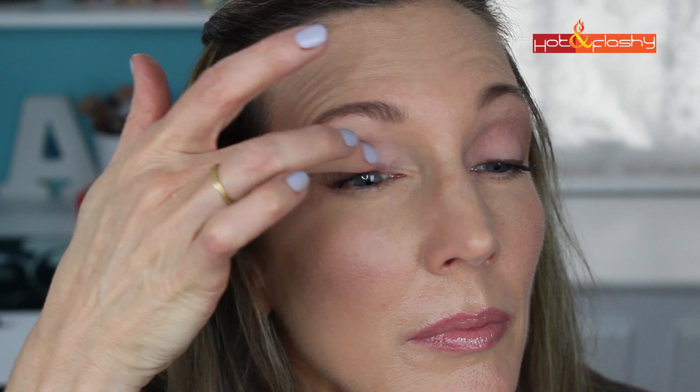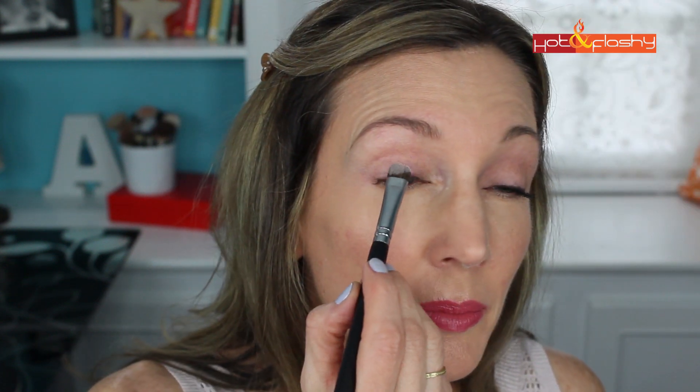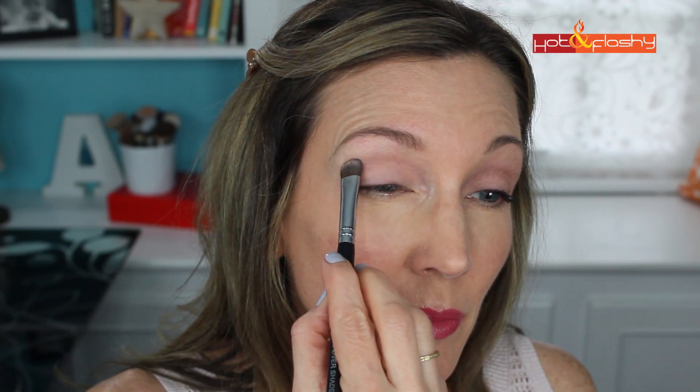The first step is to prime the eyelids. My favorite is the Tarte Clean Slate 360 Creaseless 12-Hour Smoothing Eye Primer — I just pop that on all over my lid using my finger. Then using my Beauty Junkies All-Over Shader Brush I'm going to dip that into the color Wink in the lower left-hand corner. Load up the brush with a lot of eyeshadow and really pack it on the movable lid and then continue packing it on above the crease almost up to the eyebrow, leaving a little space for our natural brow highlight.